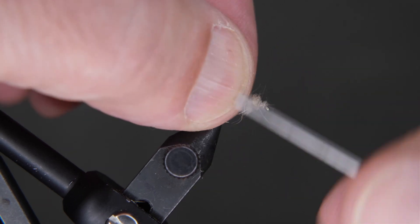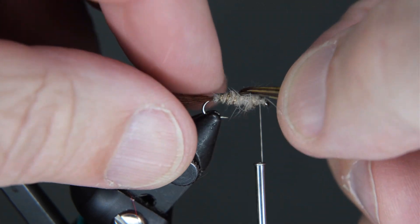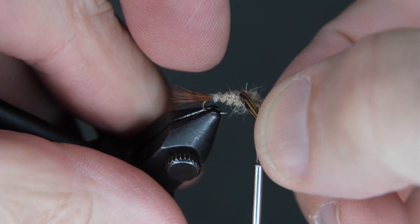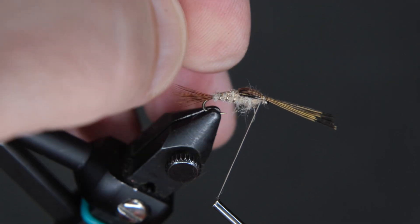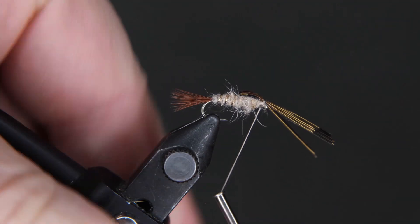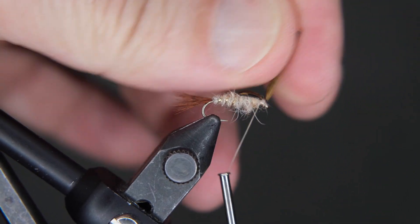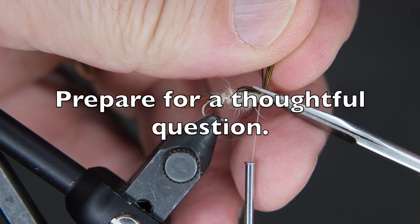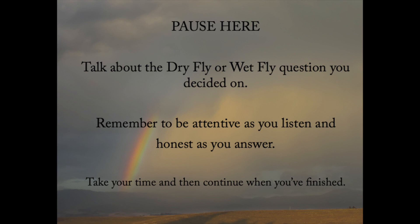Tie it down. Now we're going to take our pheasant tail and drop it over the top. Use your thumb to hold it in place — this is actually the wing case, so you want it to spread across the top of the body. Make a couple wraps and then look at it. You want to make sure it looks spread wide across the top — you want a pretty good thick one, not a thin one. Pull these up to tighten everything down, then come in with your scissors and trim these off. Pause here and talk about the question you decided on. Remember to be attentive as you listen and honest as you answer.